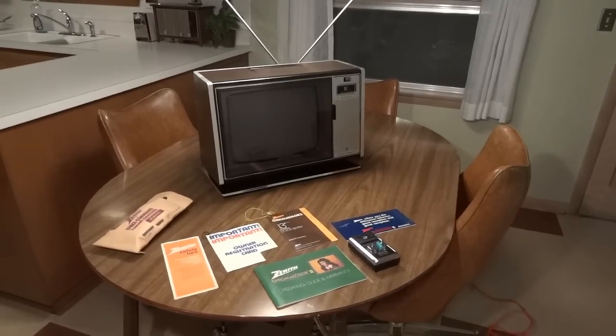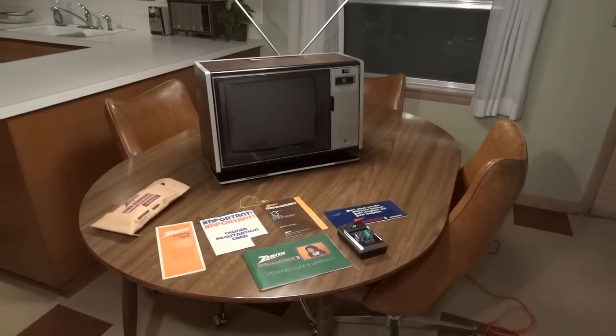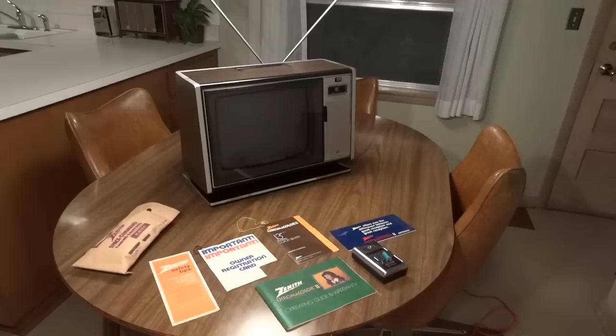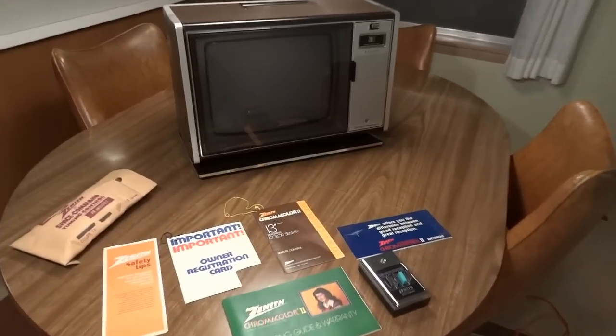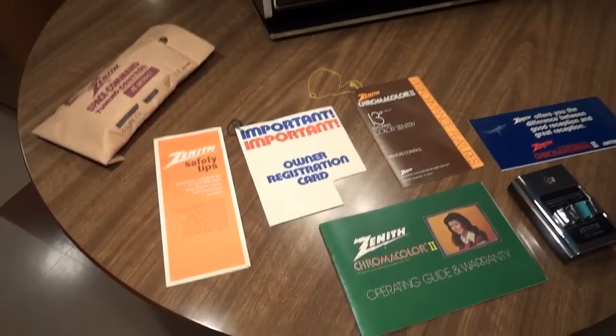This is a 1978 Zenith 13-inch portable color TV, model SK-1321W, and it comes equipped with all of its original manuals.